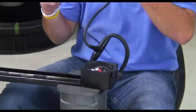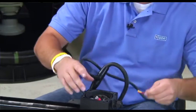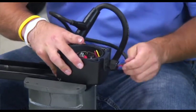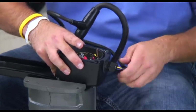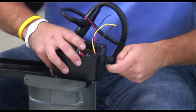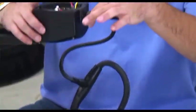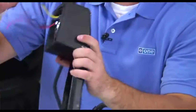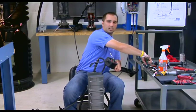Now that the alarm switch is installed, take the Y portion of the cable and feed it back into the housing. Once the cable is installed, tighten down the cap on the left side. This will keep water from getting inside the level sensor housing and corroding the switches.